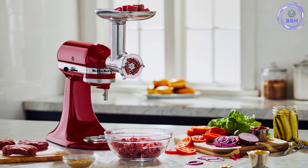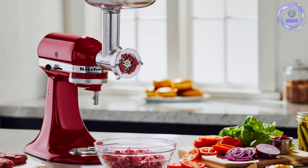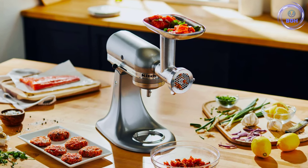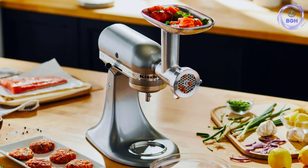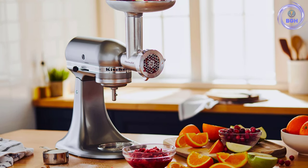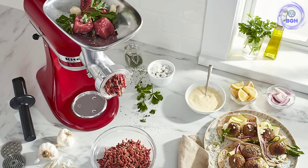Included are fine, medium, and coarse grinding plates and two sausage stuffer tubes, as well as an amply-sized food tray to process more ingredients in a flash. The attachment can be pre-chilled in the fridge or freezer to maintain a cold grinding temperature, which will assure that you obtain a clean grind when prepping the meat. The attachment and tools store in their own convenient case. Some parts are dishwasher-safe, while others need to be washed by hand.